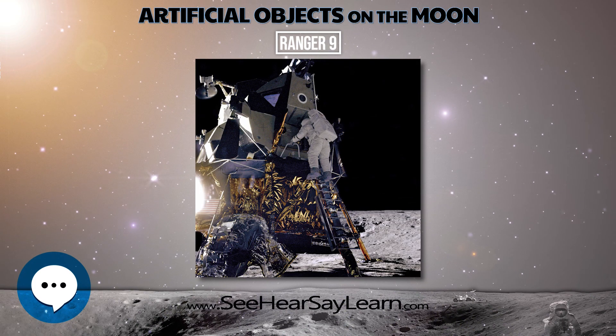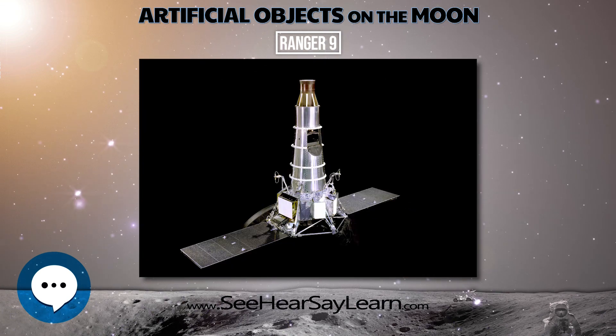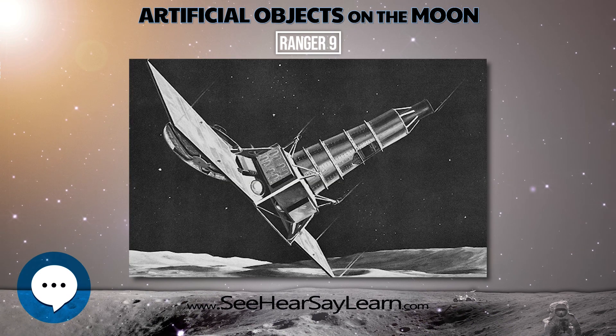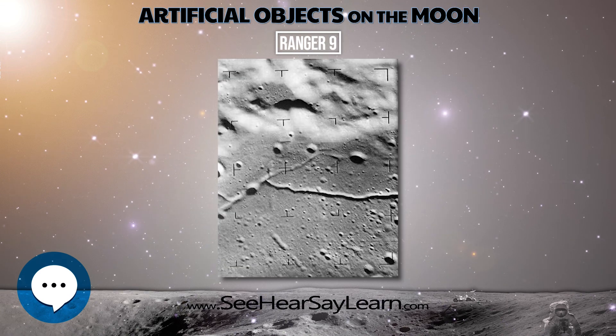Impact velocity was 2,670 meters per second. The spacecraft performance was excellent. Real-time television coverage with live network broadcasts of many of the F-channel images were provided for this flight.